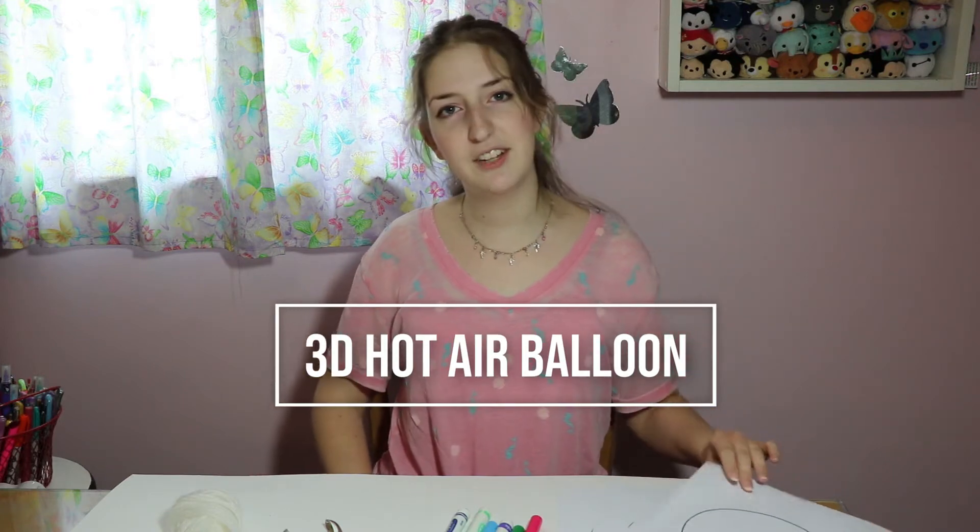Hi, and welcome to another day of SkyVBS. Today we'll be making a hot air balloon craft.